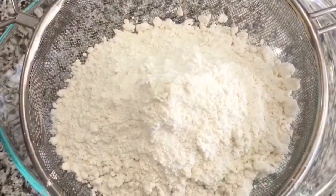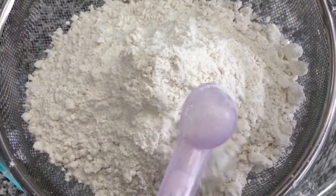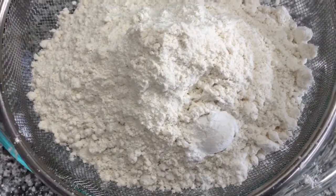I have two cups of all-purpose flour, one and a half teaspoons of baking powder, one teaspoon of black pepper. I'm going to sift all these ingredients.